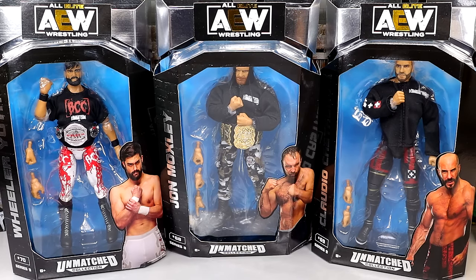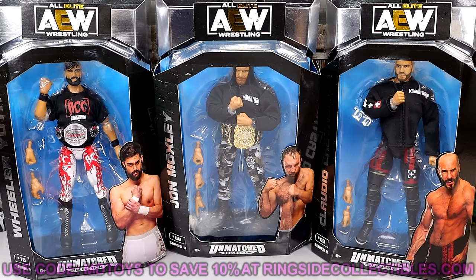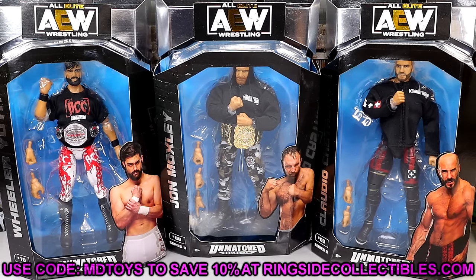We took a look at Bryan Danielson and Jeff Hardy yesterday. If you guys missed that review, definitely go check that out. If you want these figures, you can do so by going to ringsidecollectibles.wrestlingfigures.com and checking them out over there.